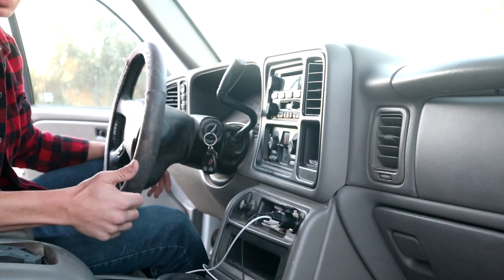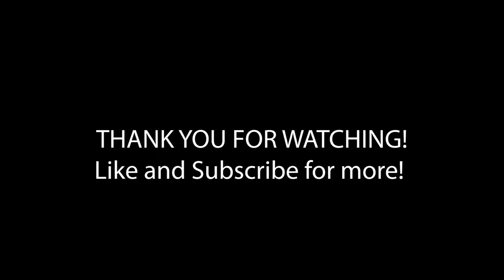Then we can go ahead and test it out. Everything seems to be working good, so we should be good to go.